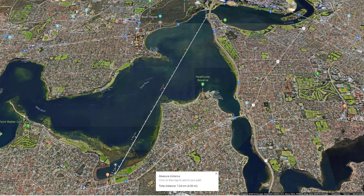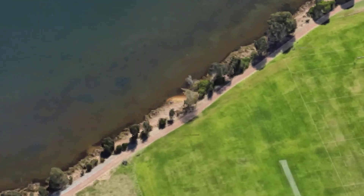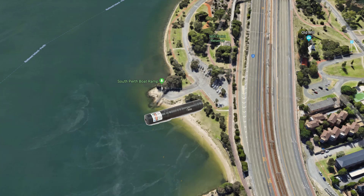Today we did a 7.4 kilometer observation from Melville Bowling Club to the South Perth boat ramp. Here is the location in Melville and here is the location near the South Perth boat ramp.